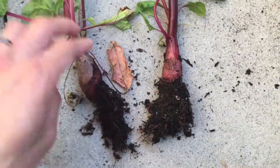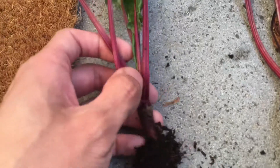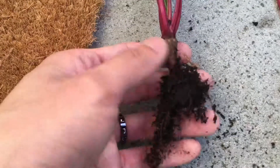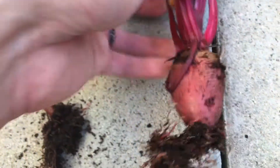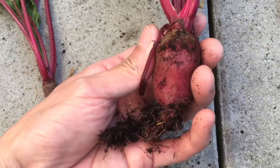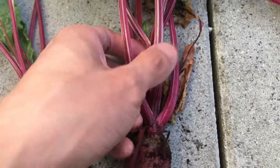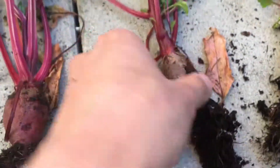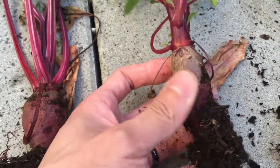You can see this one has the tiniest size for beets — this is just probably premature. And then right here, this one is probably the best stage to harvest them. You can see the size of the beets is way bigger, and look at the stem — it's just started to develop. And this one over here has developed a very thick stem, and you can see the beet is no longer sizable.